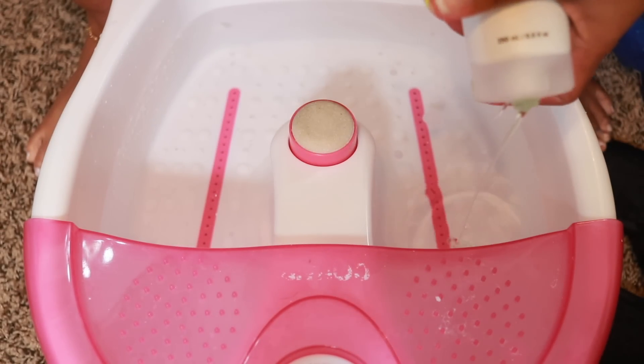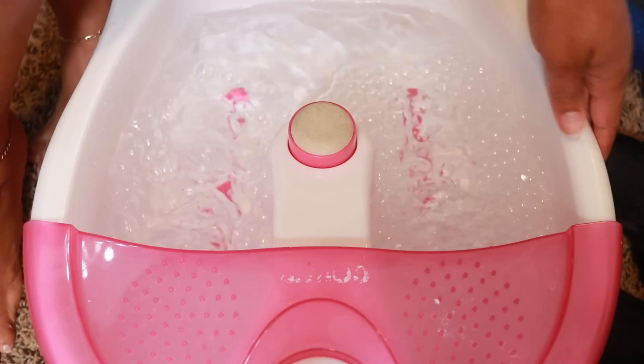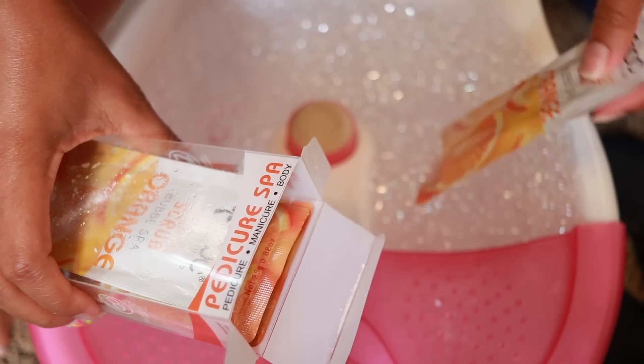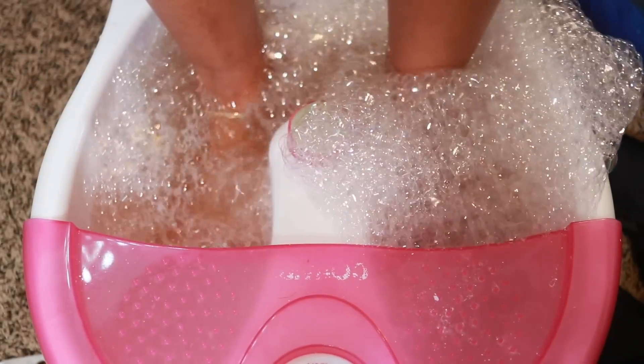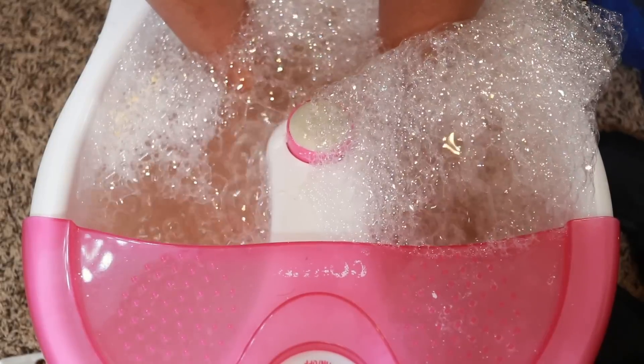I'm going to take my pedi soak and apply that - just a little bit because the bubbles go crazy - and then use the remaining products from my pedicure spa kit. It's like a four-step process. Since I do my own pedicures a lot, the package lasts me about two to three pedicures. I like to allow my feet to soak for about 15 minutes before I begin the process.